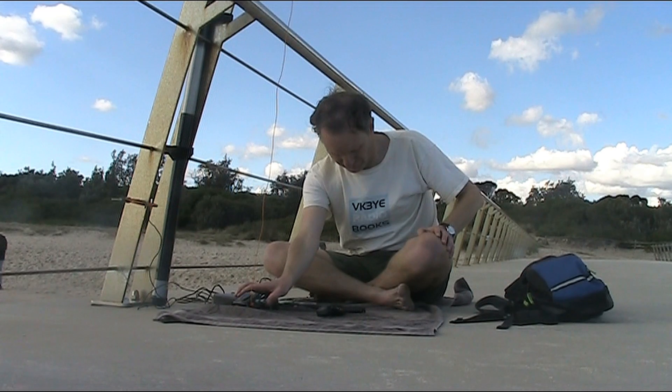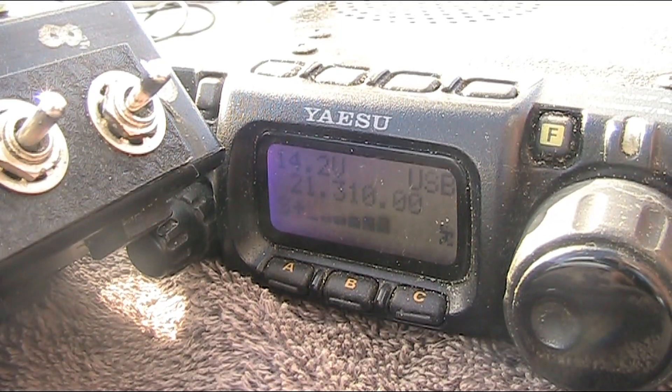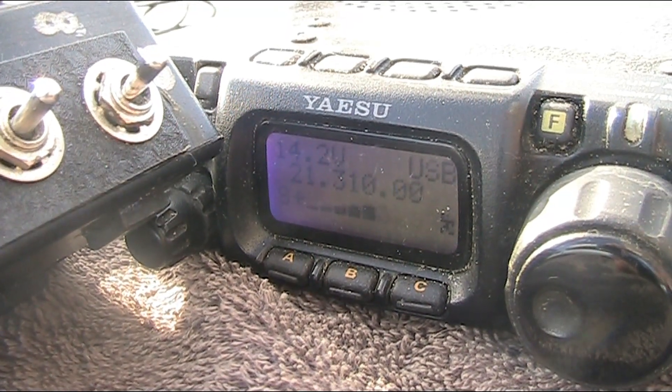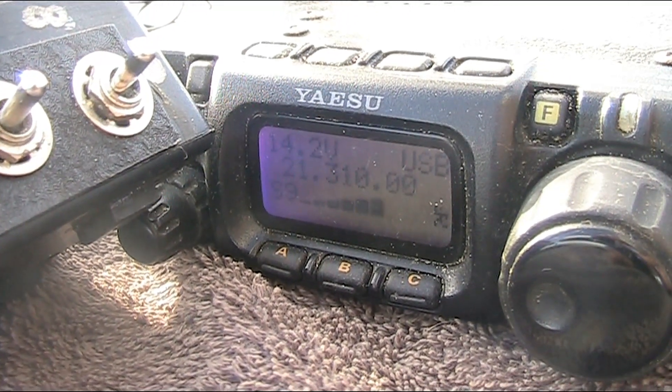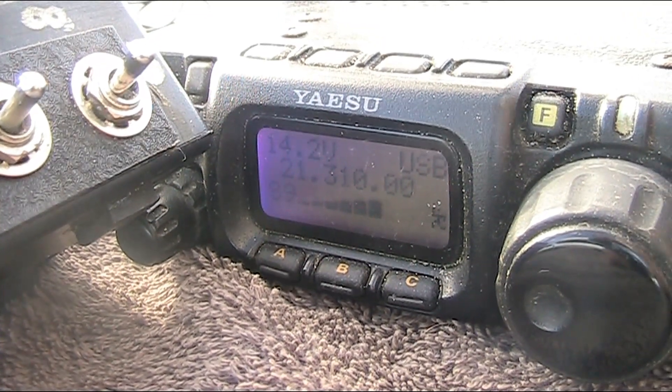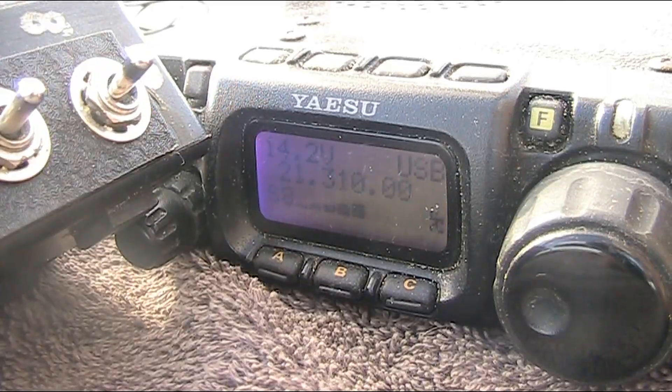Hey, next time 10 meters is open, I want to make an FM contact. And it brings this antenna down without a problem to 15 and 20 meters. So is the antenna a multi-band antenna or is it a single band? What's the story there?